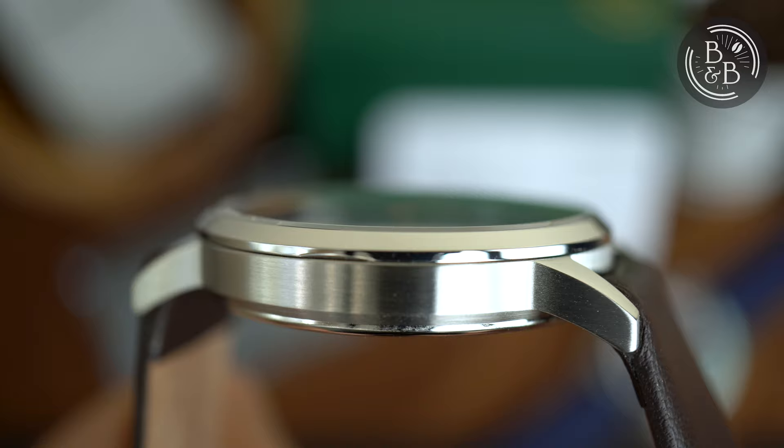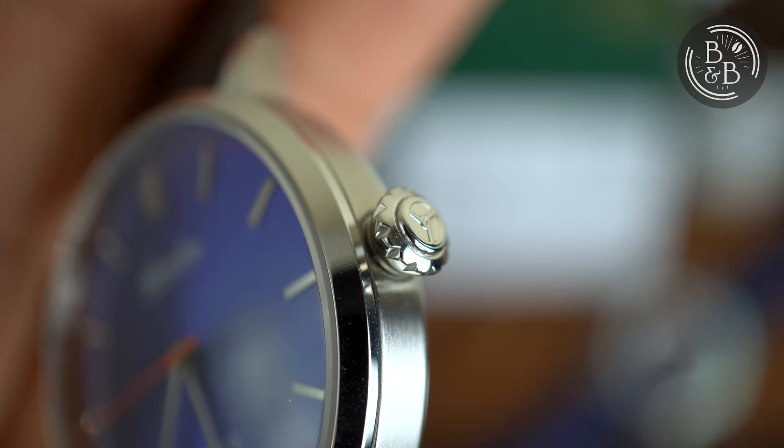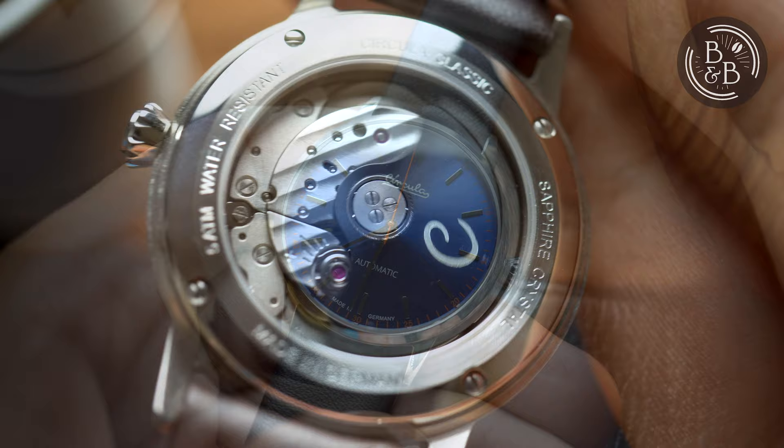There is a polished bezel surface that seats a slightly curved sapphire crystal with two layers of AR coating underneath, and an anti-fingerprint coating layer as well — I haven't heard of that before, but I'll take it. There is a beautiful push-pull crown at the three o'clock position that is shaped like a rose and is actually very easy to grip and operate. I like this a lot. Flipping it over, you have an exhibition caseback attached by four screws. This watch is rated for up to 50 meters of water resistance.